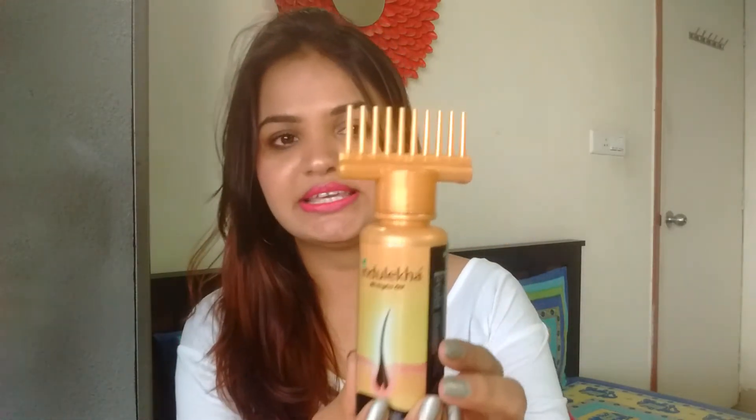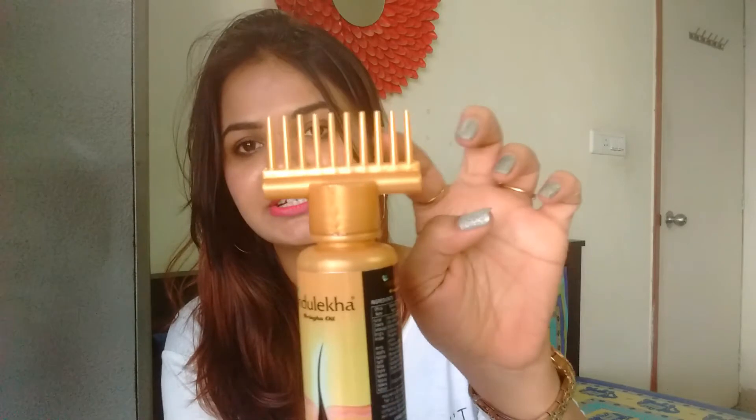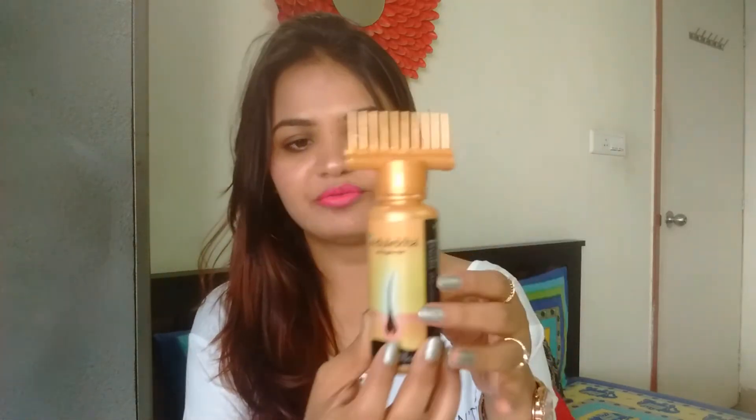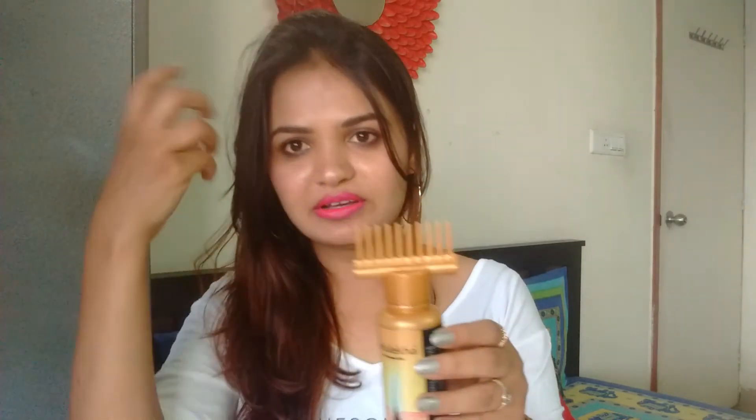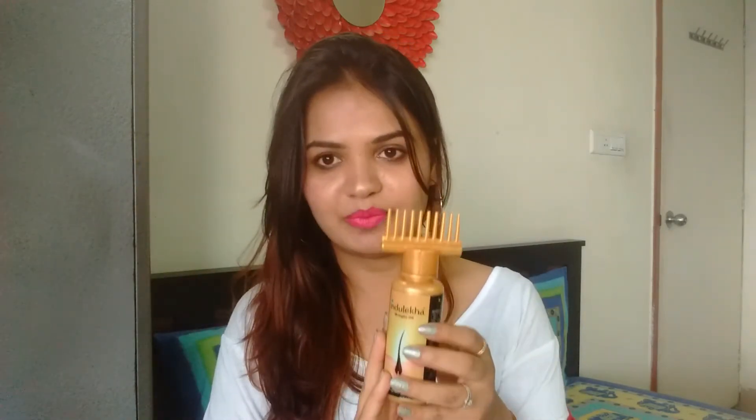Now coming to the packaging — as you can see, it comes in a comb-like packaging like this. I'll quickly explain how you have to apply it. You just have to take it to your roots like so and squeeze the bottle a little bit, because the comb has a little hole at the opening — as you can see, the oil comes out of it when you squeeze it. This is how you apply it.